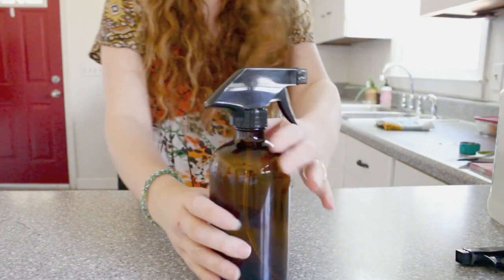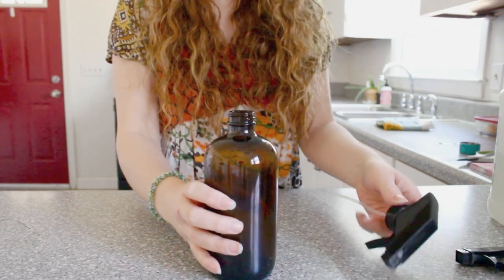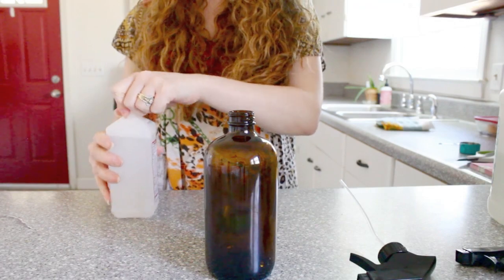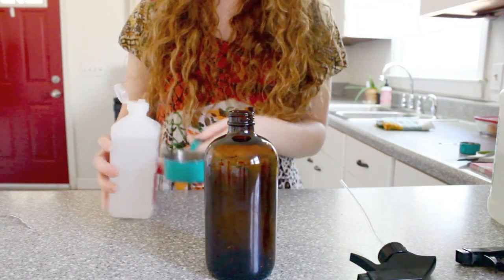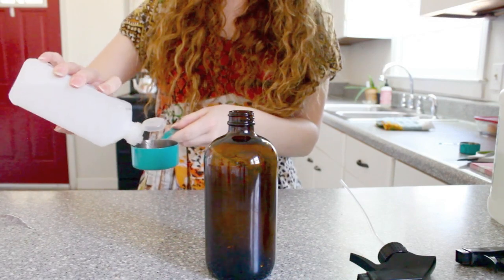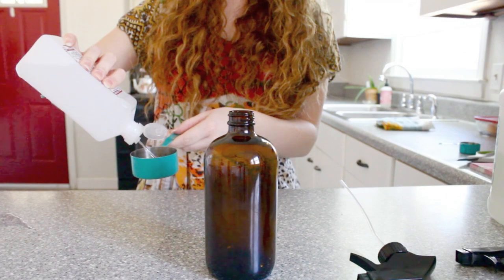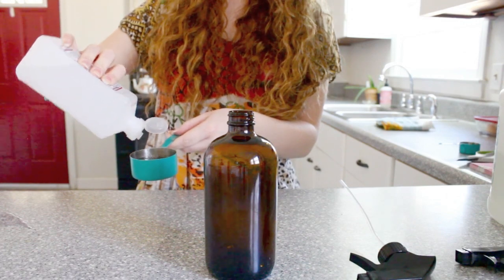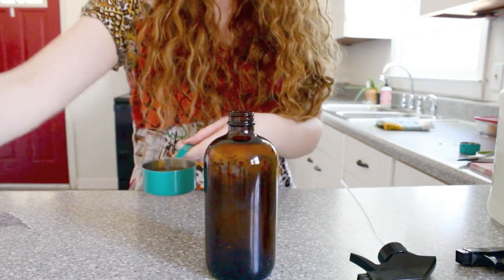Now we're going to move on to the next recipe, which is new for me — a DIY countertop spray. This seemed a tiny bit strange to me, but this recipe actually calls for rubbing alcohol. It was just a third of a cup, so I wasn't too concerned about it because it's going to be diluted with a lot of water, but I do consider rubbing alcohol to be somewhat toxic, so you may want to consider that before doing this recipe.